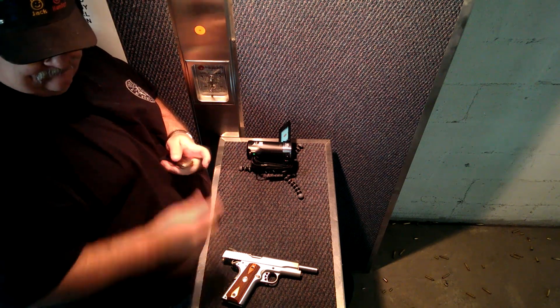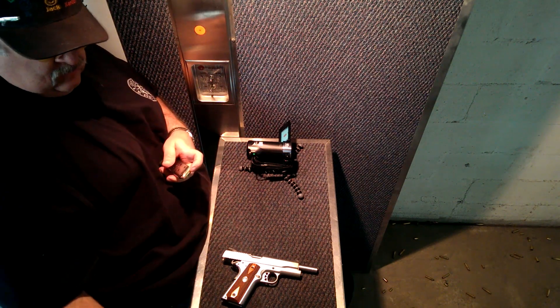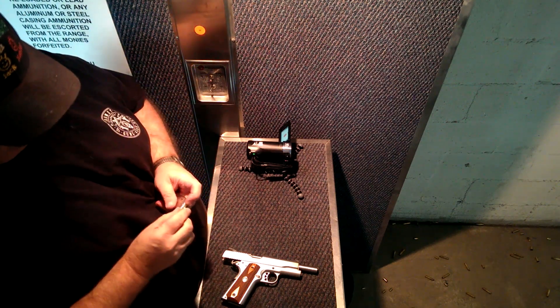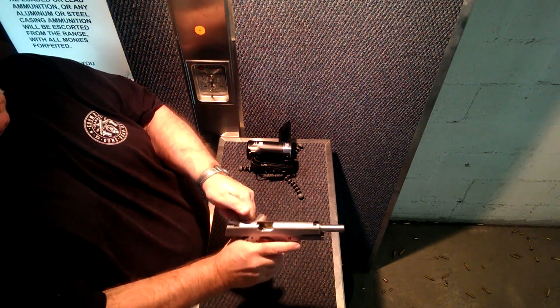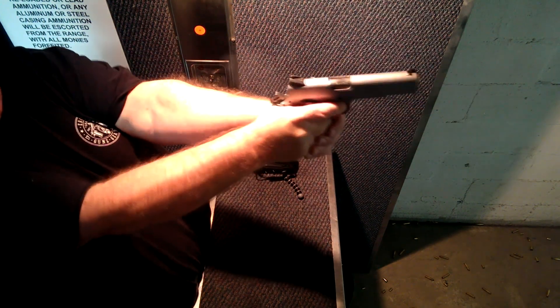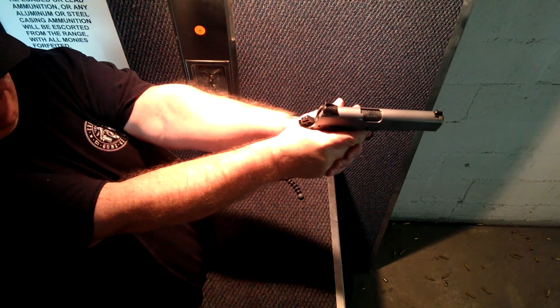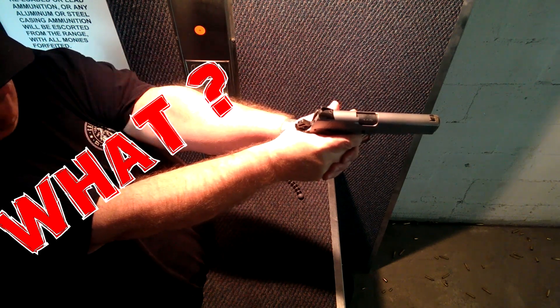So I decided to load up five more rounds, and you can see they cycled without a problem. Third shot — not bad. Second shot — good. Third shot was good.